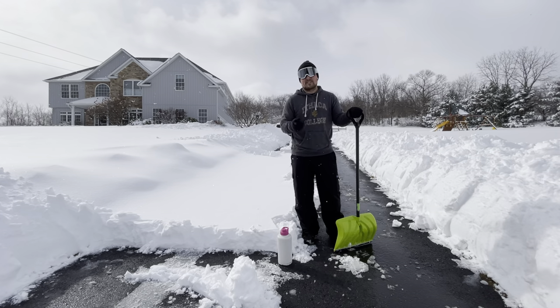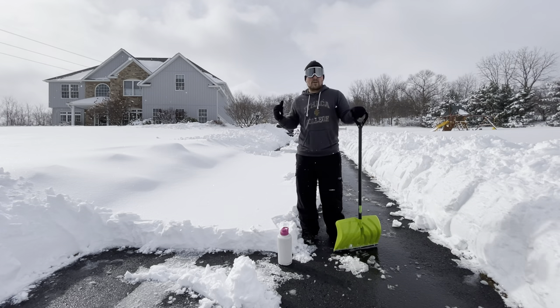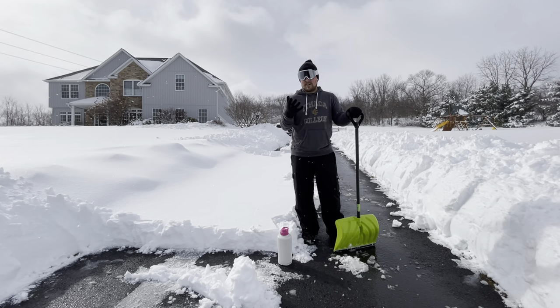Number two, make sure you have some calories on board. You've got to get some food in you because this is very calorie-dense. I did this whole driveway yesterday and I have a tracking tool that measures my calories — I burned 4,000 calories just shoveling snow. So you've got to make sure you have calories on board.